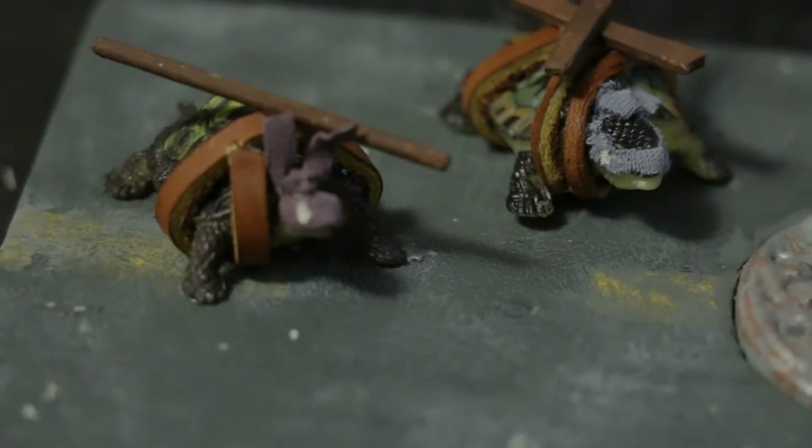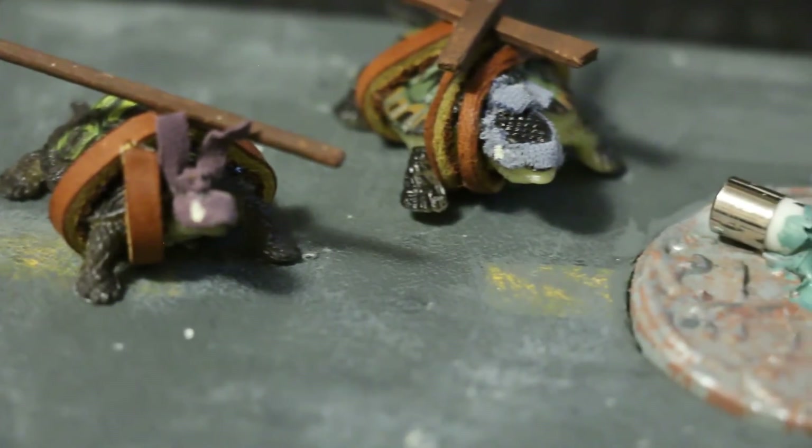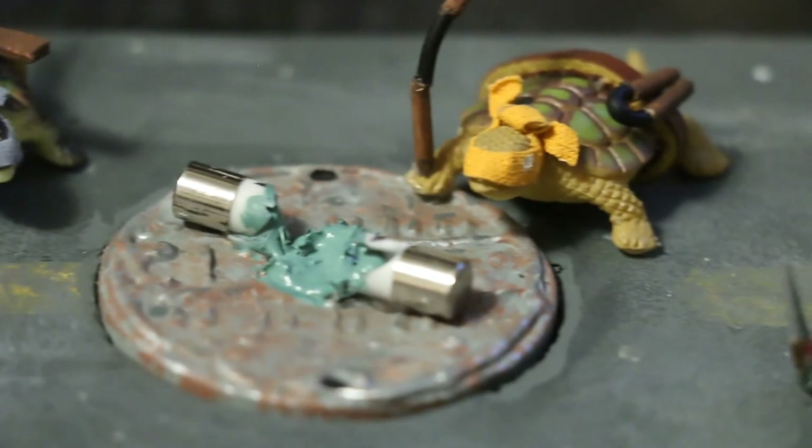And I mixed some green and blue paints to make an aquamarine turquoise color and painted the glue. And that was it — we made the final product: the Teenage Mutant Ninja Turtles as turtles finding the TCRI canister on the street corner.